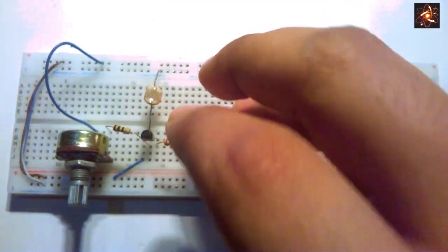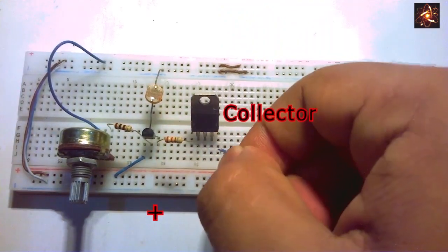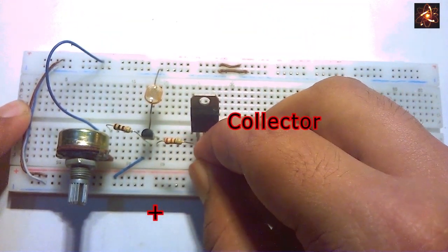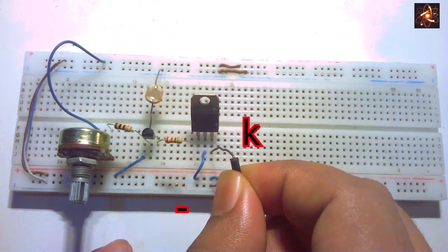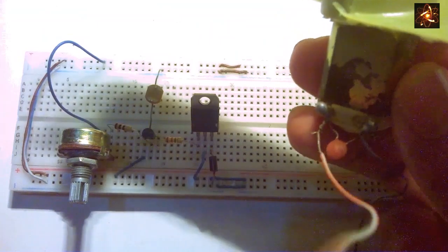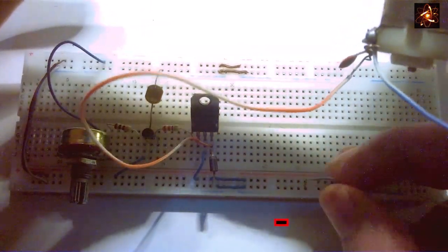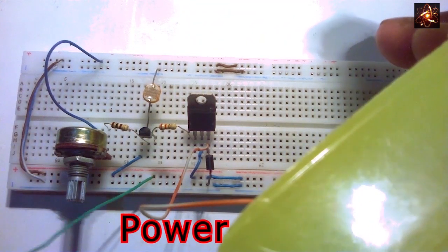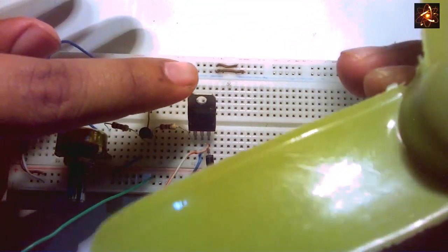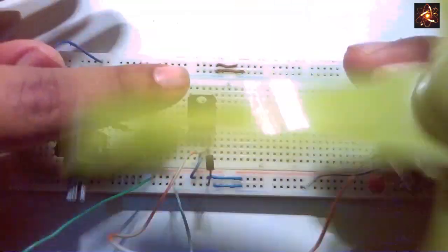Now open the circuit. At the emitter we connect a 220 ohm resistor, and the power transistor base is connected with a 220 ohm resistor. The collector pin of the power transistor is connected to the positive rail, and a diode is connected with the emitter pin at the cathode terminal. Connect any terminal of the motor to the emitter pin and the other terminal to the negative rail. Now connect power — you can see when the LDR detects darkness the motor starts to run, and during light the motor stays completely off.